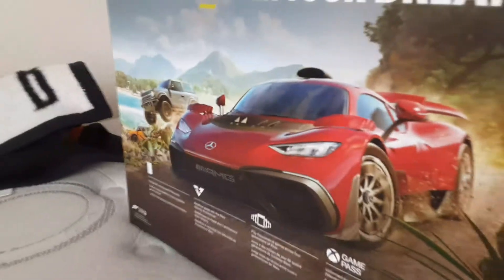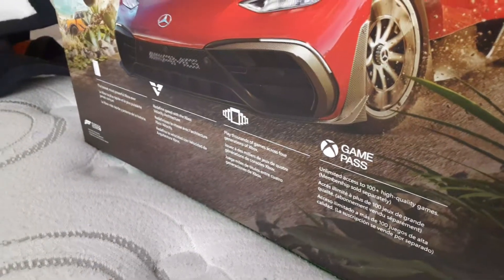Top of the box, side of the box, and most of the back has Forza Horizon on it. Mostly your main specs and stuff like that if you want to read them — go right ahead. And I think it comes with Forza Horizon 5.